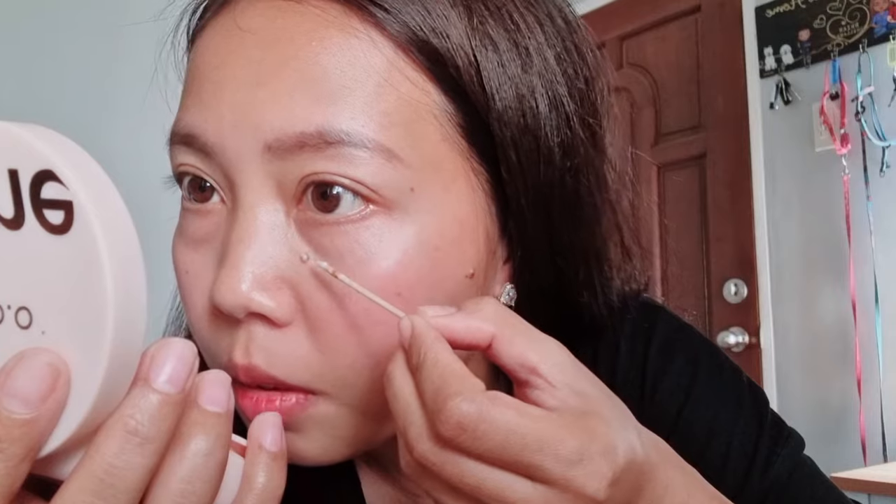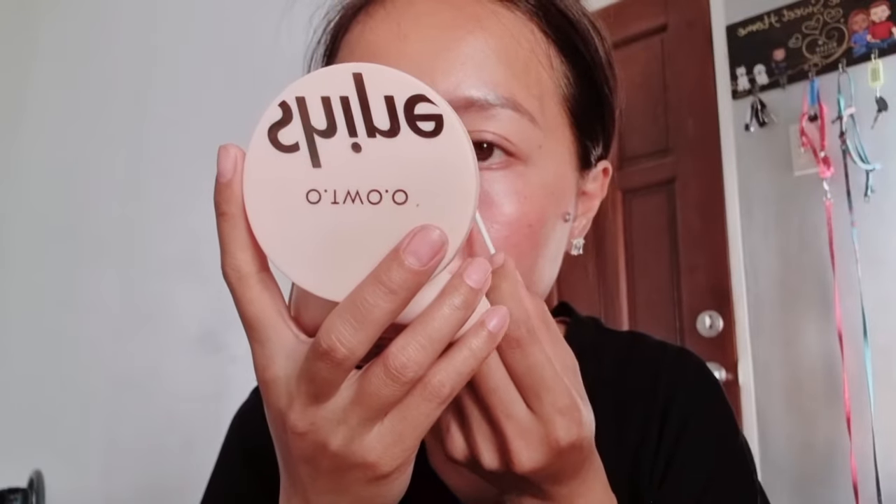But why am I buying this if I don't want to do it? So this is my face right now — it is actually really red, but that's okay. I'm going to take this off using wet cotton buds. It's so red. Second round. Well, that hurt like a motherfucker.